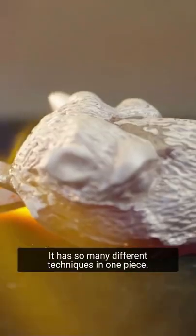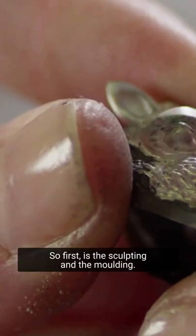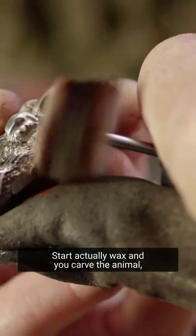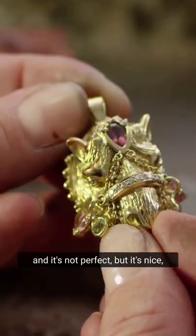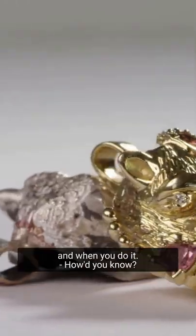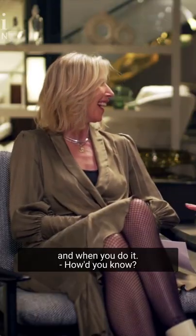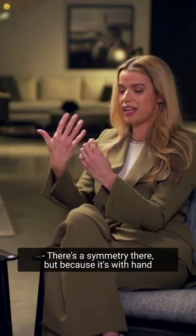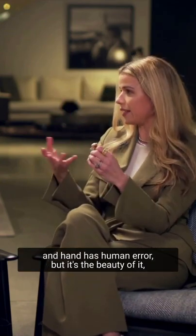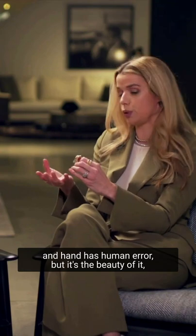Why I like it — it has so many different techniques in one piece. First is the sculpting and the molding, which starts in wax where you carve the animal. It's not perfect, but it's nice because our faces are not perfect. There's a symmetry there, but because it's done by hand, there's human error — and that's the beauty of it.